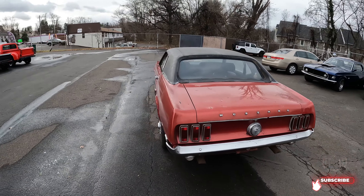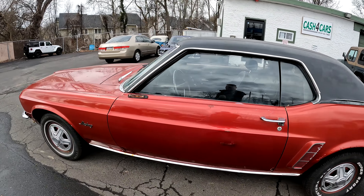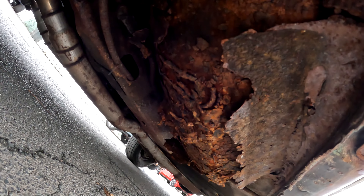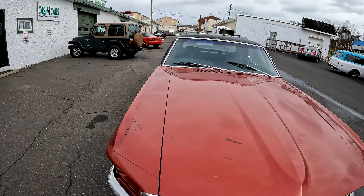It was a client of mine — he had the car since 2012. He was going to restore it, never got done. It's got rust on the undercarriage and the floorboard is shot on one side.